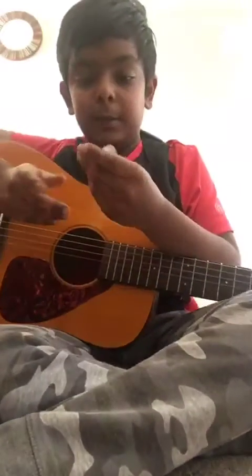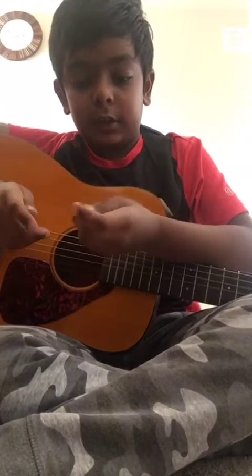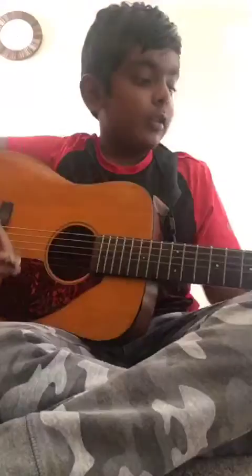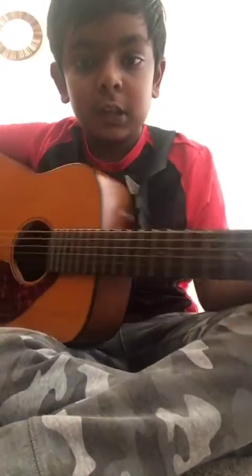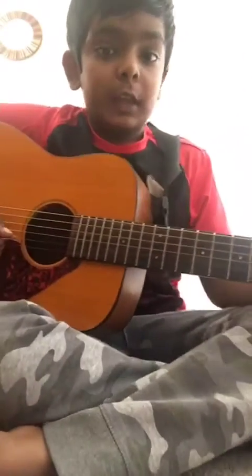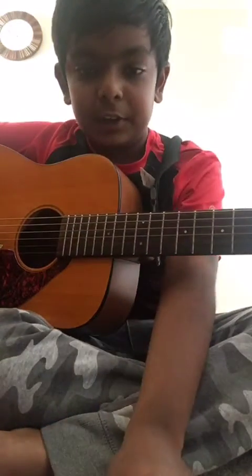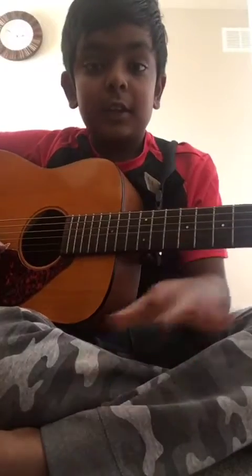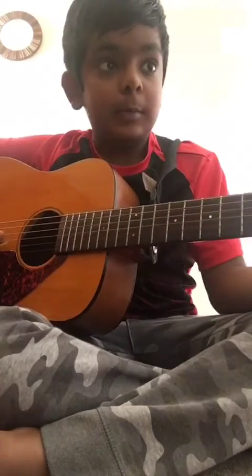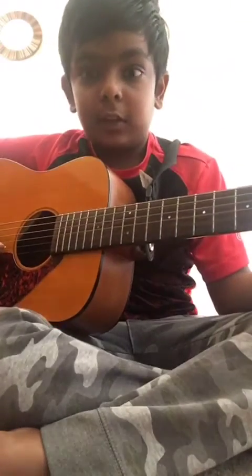Okay guys, so I bet you're wondering why I still didn't show you the Summer Monsters tutorial — but that's what I'm doing right now. This one is a bit harder, which is why I didn't record it yet. It was a bit harder to teach because there are different rhythms.